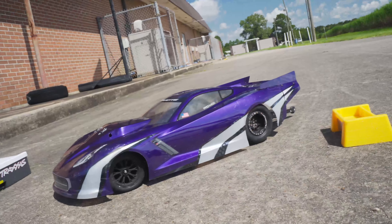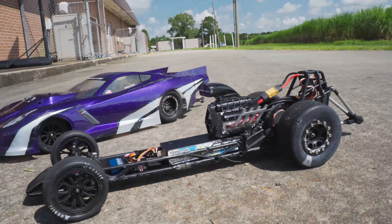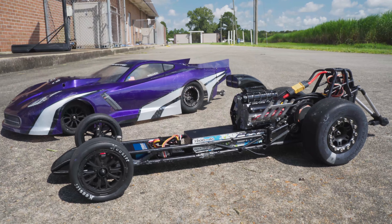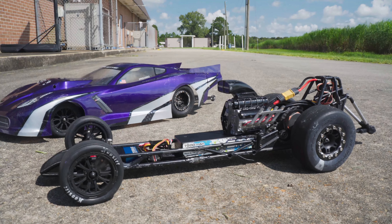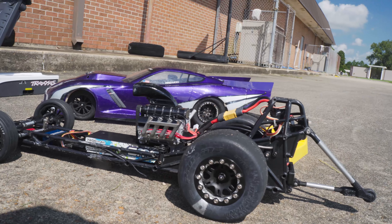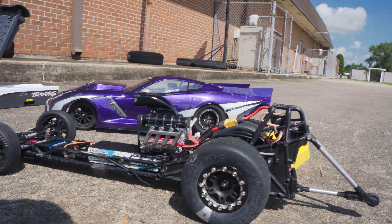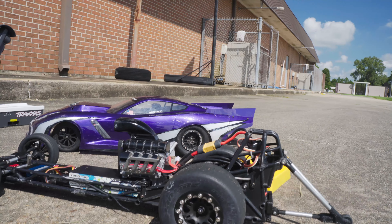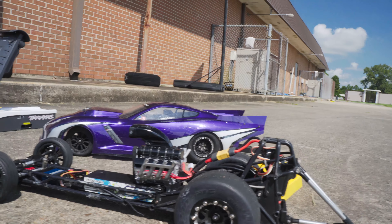Besides the no prep car, I'm still pretty impressed with the dragster even though it didn't get to 40 miles an hour. I was really close — hitting about 38. I don't quite remember what I was hitting last time out but 38 is really impressive still. Maybe I'll try changing the gear ratio a little bit more or do some more tuning in the ESC. Wow, that was a blast. I know this isn't a normal car that you can buy, but I'm curious what y'all would think could help me get over 40 miles an hour.